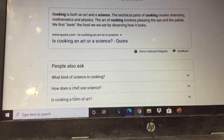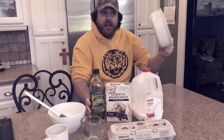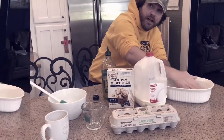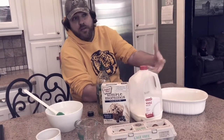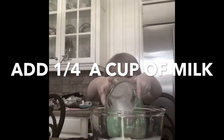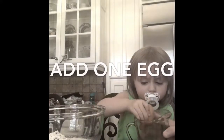Today we're going to do a science experiment — we are going to make blueberry muffins, and it's so easy a two-year-old can do it. We're gonna make blueberry muffins like a two-year-old!